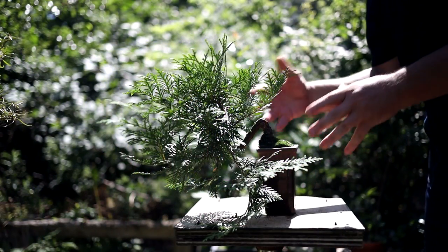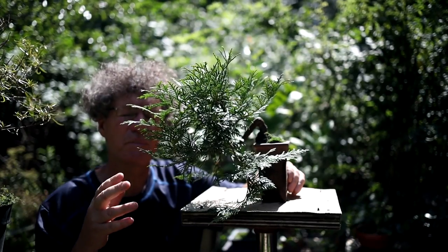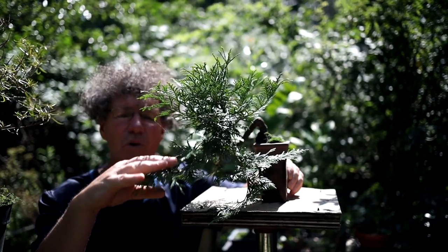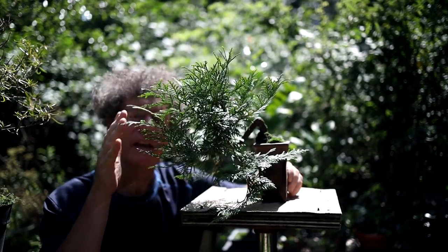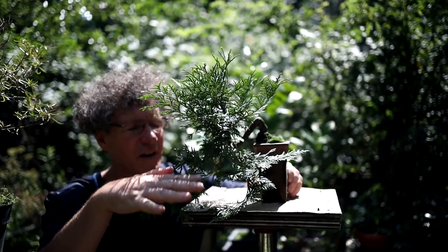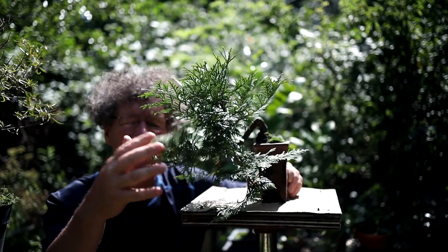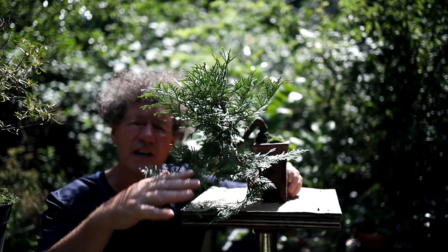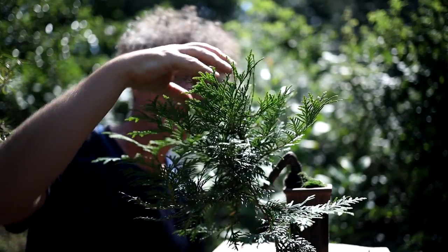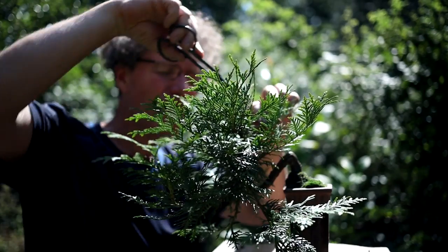The last tree I'll be pruning today is my cascading Eastern White Cedar, or Thuja occidentalis. This tree has some natural cascading branches — the reason they cascade is I let them grow long. The longer a branch grows, the more weight it gets and it starts to weep. If I kept it pruned short, it would probably grow upright. I don't want to prune these cascade branches — I want to keep them heavy so they naturally cascade. I do want to prune the apex nice and compact, keeping it more of an upright style apex with all the branches weeping off of it.